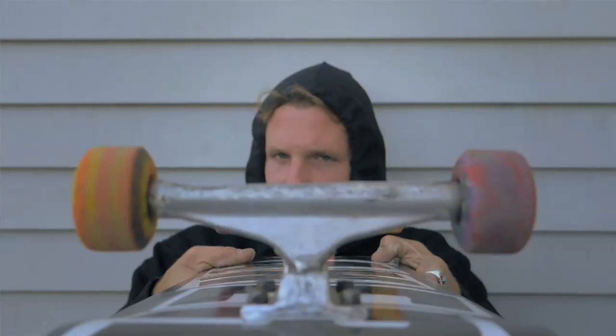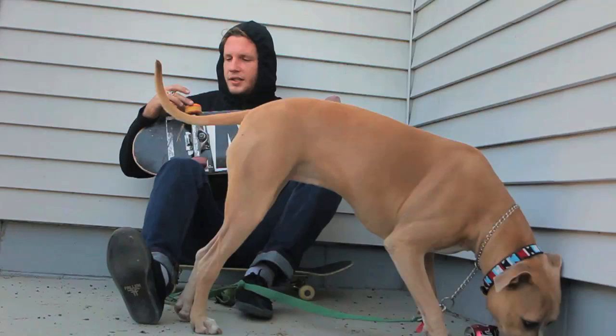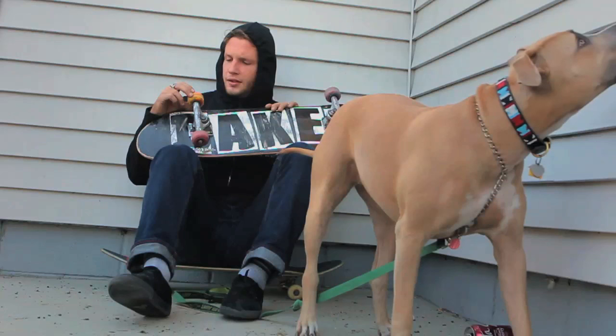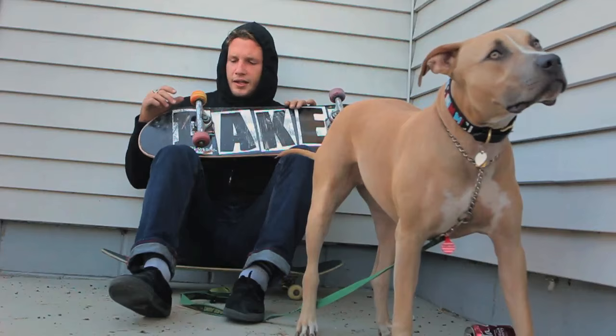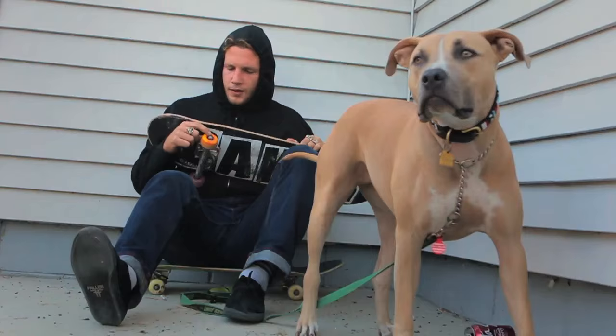Riding OJ wheels. I've been riding the color wheels lately. Size 53. OJ came out with a second wheel for me, two different colors — swirls. I was pretty stoked on that. Pretty tight.